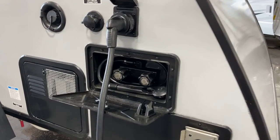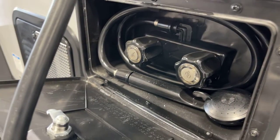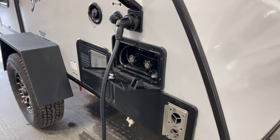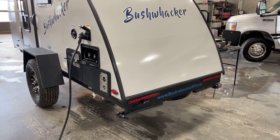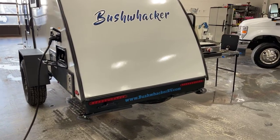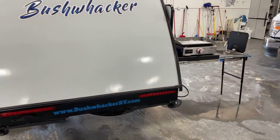Exterior camp shower — that's something new too. We haven't had that on the smaller Bushwhacker units. Exterior shower. Crank down sand pads, and equipped stabilizer jacks on the back, one to each side.